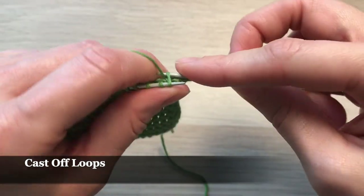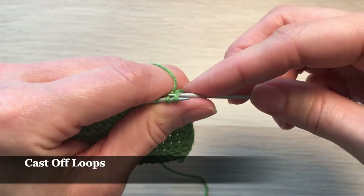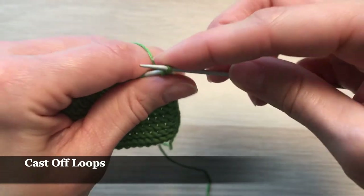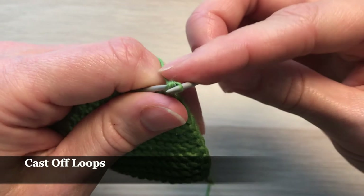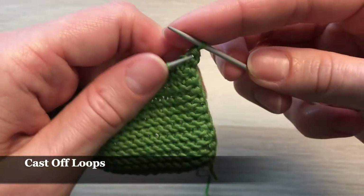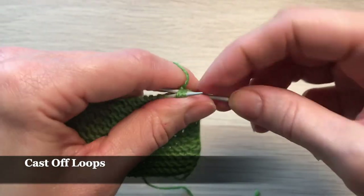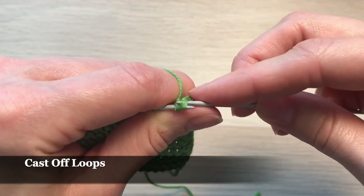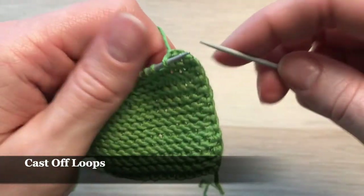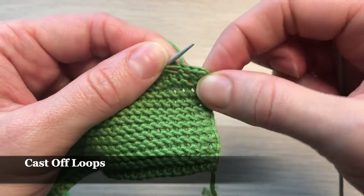I'm going to knit the next loop, put both of them back on the left needle, and pull the second loop through the first one. Again I'll knit the next loop, put it back on the left side, and pull it through. That's what we get — a really nice and straight closing.